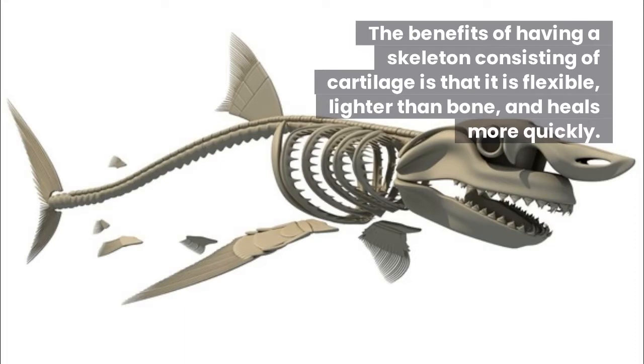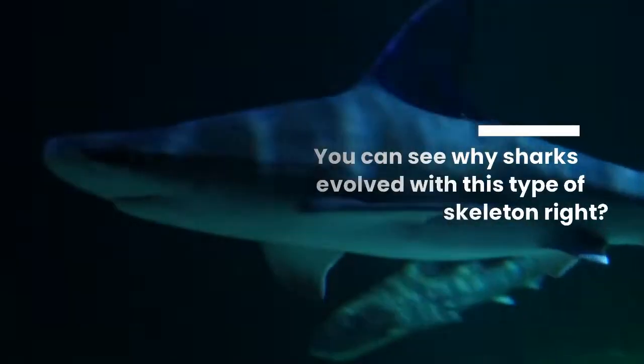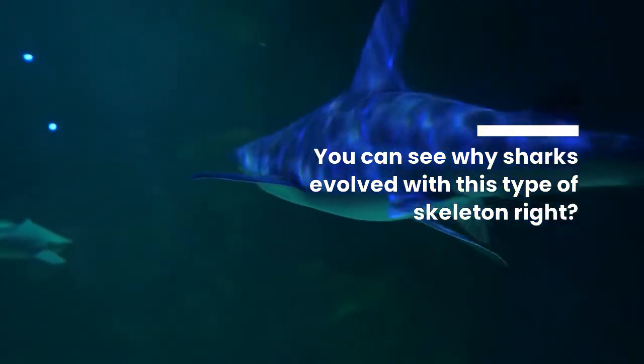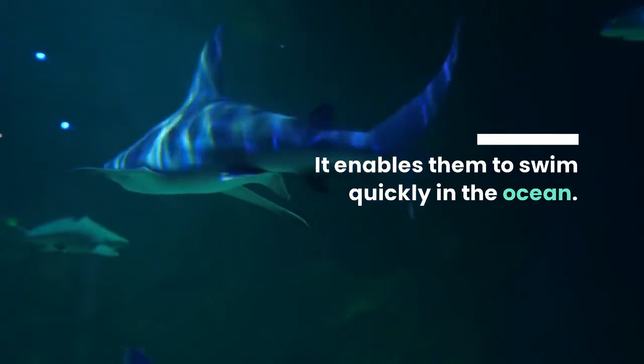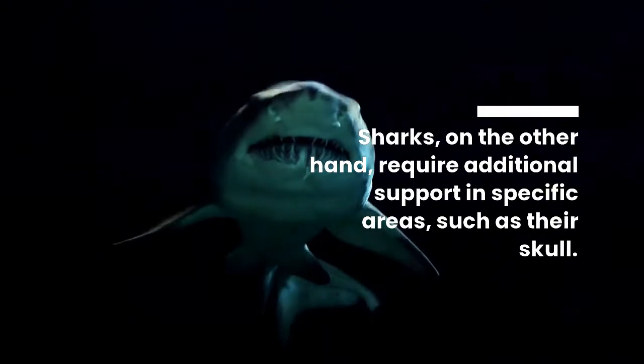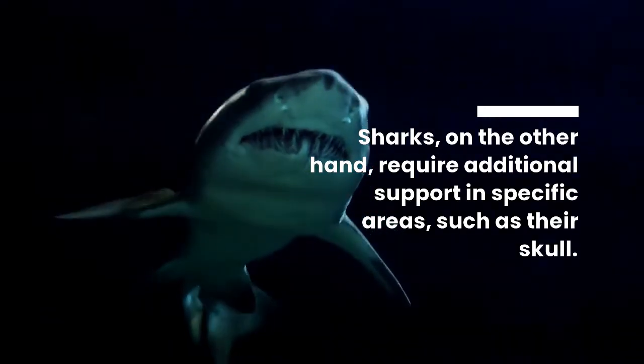The benefits of having a skeleton consisting of cartilage is that it is flexible, lighter than bone, and heals more quickly. You can see why sharks evolved with this type of skeleton — it enables them to swim quickly in the ocean.